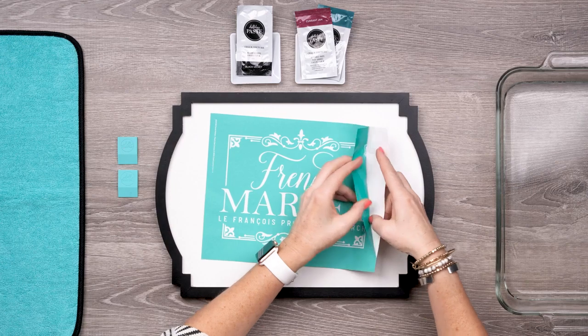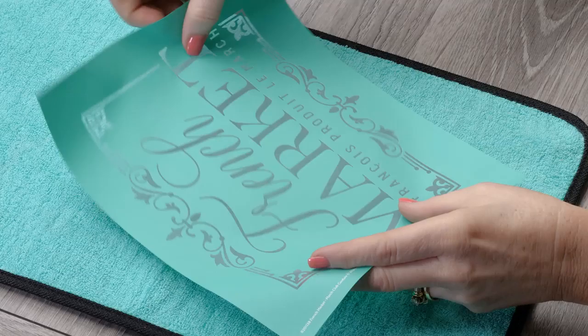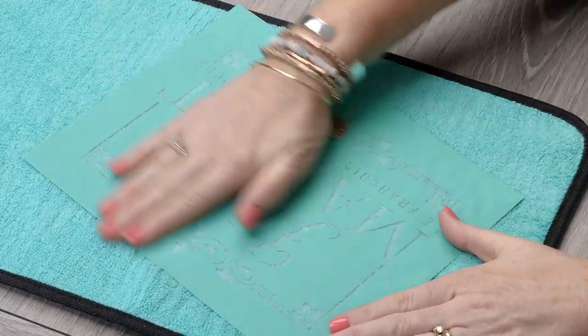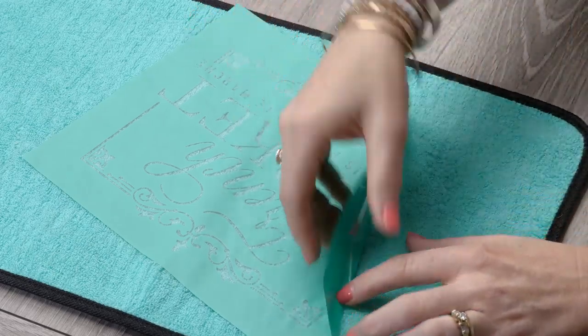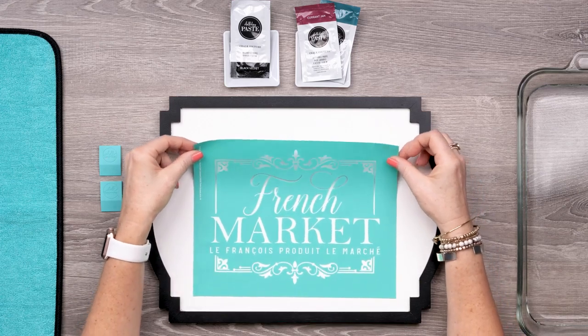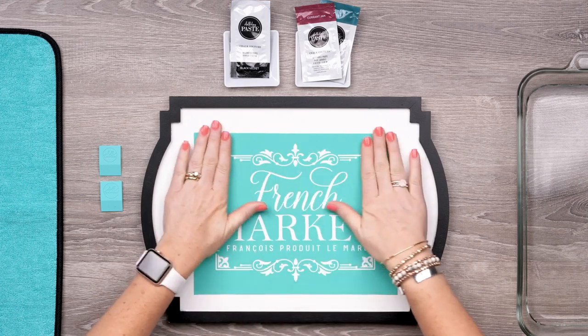To prepare my transfer, I first want to remove it from the backer and press it to the terrycloth side of the fuzzing cloth. This picks up a bit of lint, which gentles the adhesive a bit and helps prevent stretching when it's time to peel it off the surface. I'll get it positioned on my board, aligned at the bottom with these corners so I know it's straight, and then I'll get it all smoothed out.